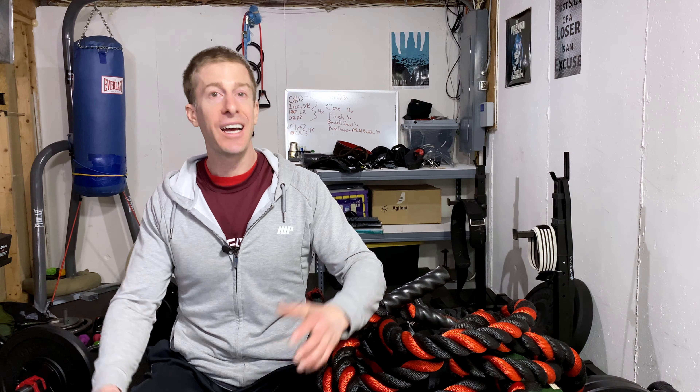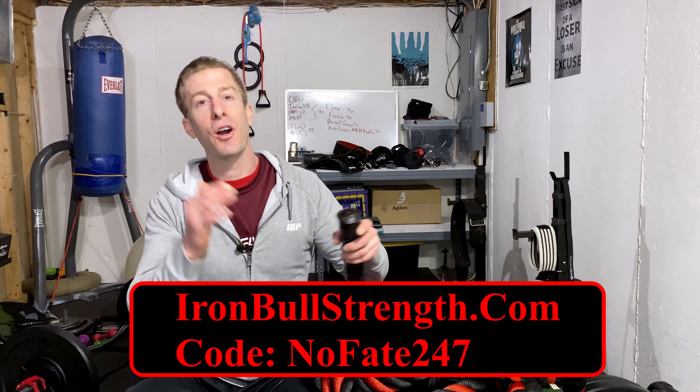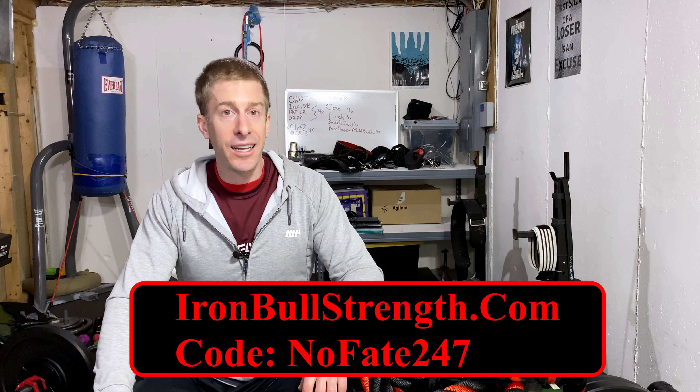Adding a battle rope to your home gym for under $100 — something that's going to last you at least seven years if not a lot longer — I think it's well worth that price. I am excited to have added this into my home gym, and I think for many of you, you're going to be really glad that you went with the two-inch diameter, 30-foot battle rope. I think it's going to absolutely destroy you in all the right ways.